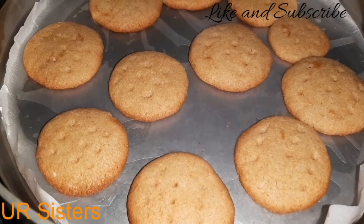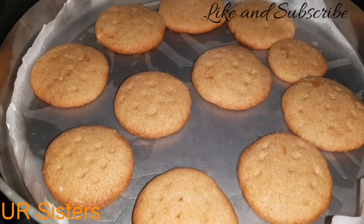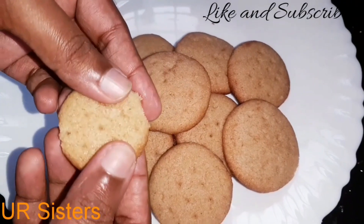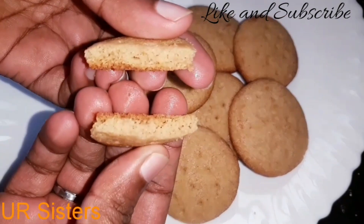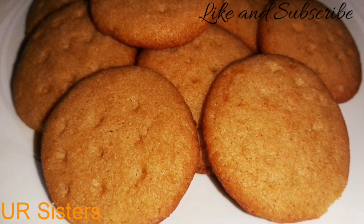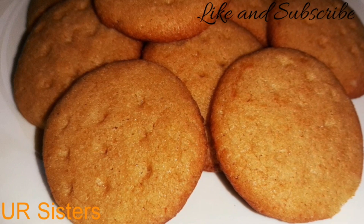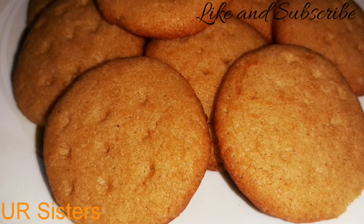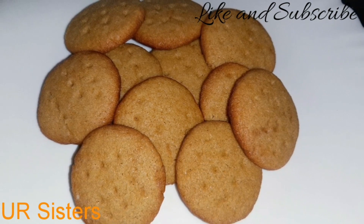The biscuits are ready. They will be soft, then crispy. The biscuits are good — we will be able to do a tea biscuit. If you like this channel, please like or subscribe. This is the next video. Bye, thank you.